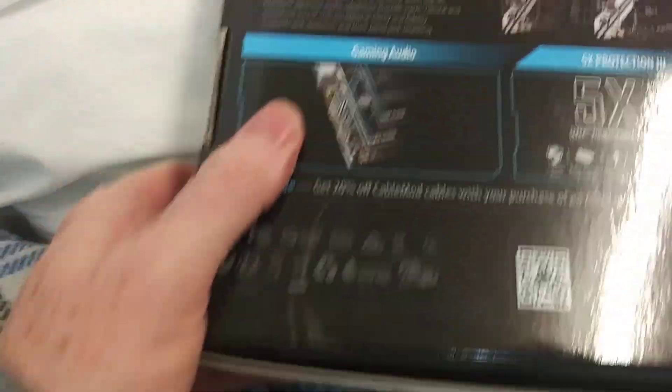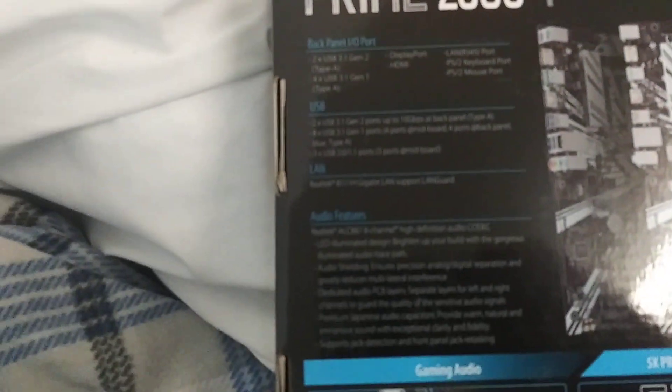Let me completely flip this over. The lighting is not so great, and even with a really good camera it would be hard to see what the back of this says. So we're just going to jump into it, hopefully I won't miss anything.